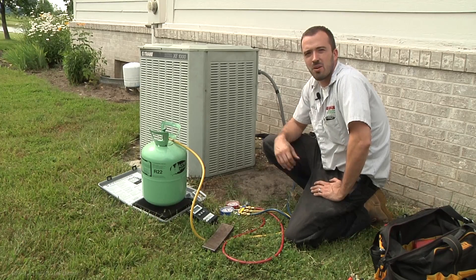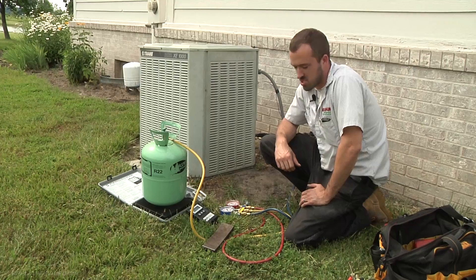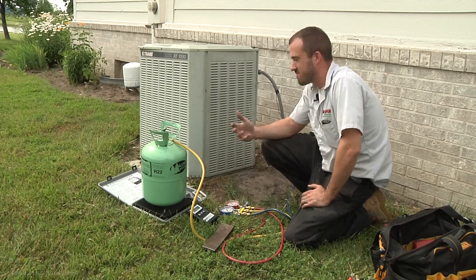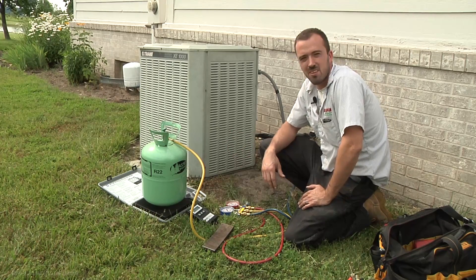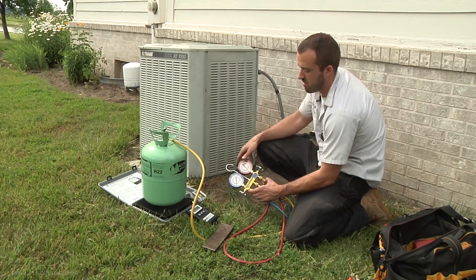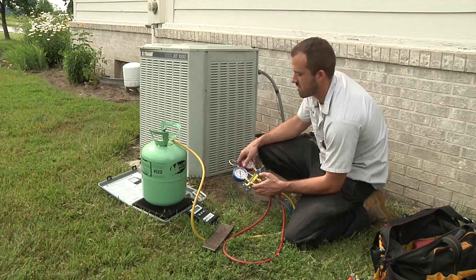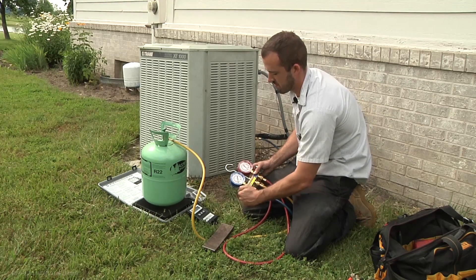We unplugged the disconnect — the compressor had shut down on its overload due to a low charge. We hit the disconnect, let it sit for about 10 minutes, and hooked it back in. After about two minutes, the compressor kicked on and pulled down from the pressure we had, which was about 85 pounds, and now we're back to about 15 pounds or so. So we're going to continue to recharge now.